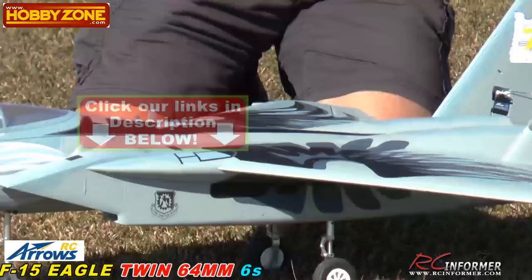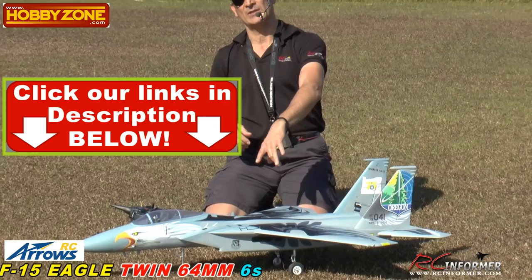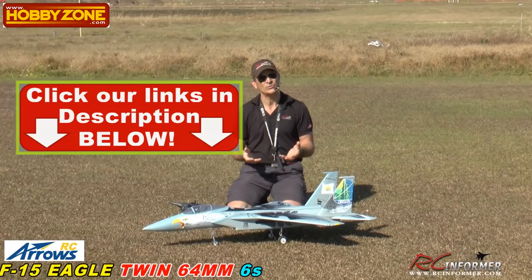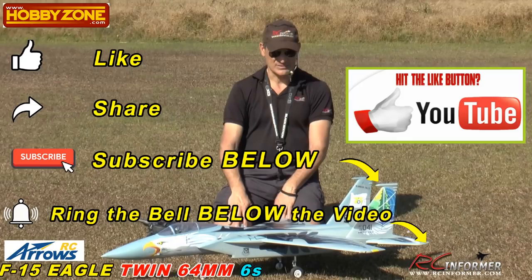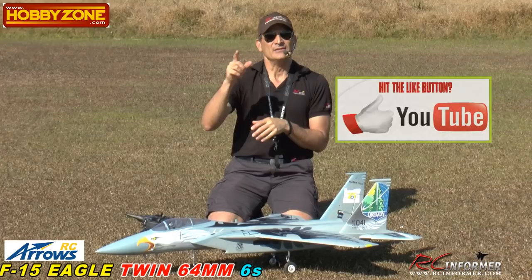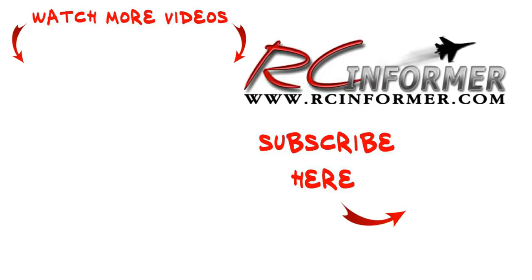Awesome bird, guys. Check this out at Hobby Zone — we'll put the links in the description. If you guys click on that link in the description below and purchase, we get a little commission at no cost to you, and that supports our channel. Please hit that like button — that's what gets us recognized by YouTube. Subscribe and hit the notification bell so you get the new videos as we post them. Steve, thanks for filming. Thanks for watching RC Informer and as always, guys, see you next time.